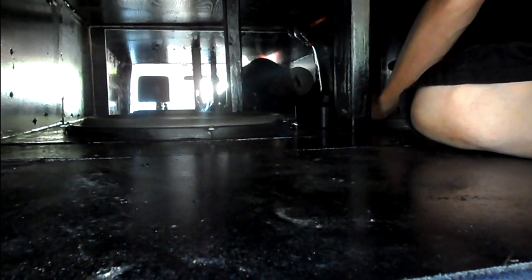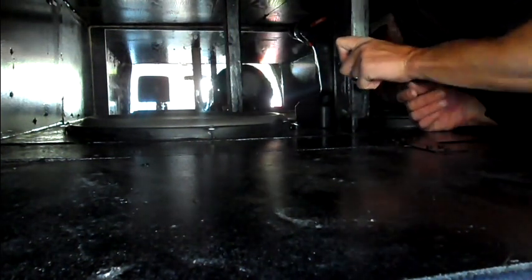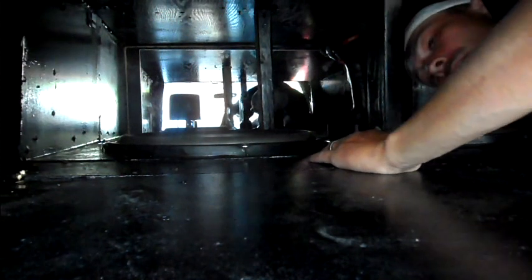I'll just have to fold it back over, put the Gorilla Glue on that motherfucker, and just call it good. Alright, now I've got my Gorilla Glue — it bonds glass to wood really well. Hopefully I don't bond myself in here.